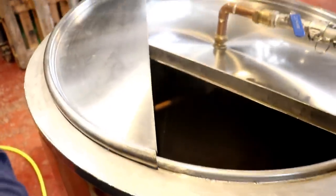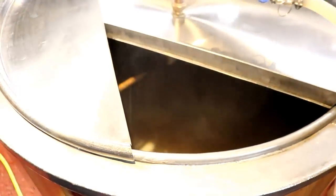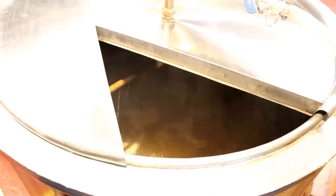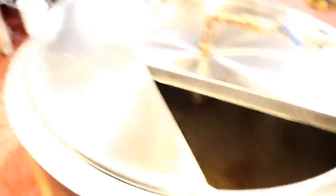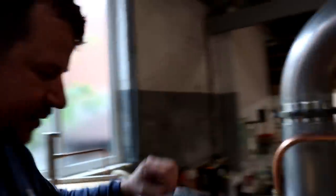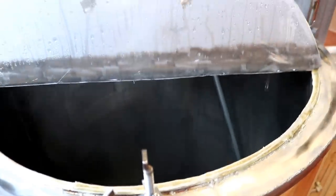We've got the trickle of the sparge happening down there — you should just be able to see that if I adjust the illumination a little bit. And then of course in the boil kettle we're running off our sweet wort, doing the same thing. No doubt there'll be a few thousand comments about hot side aeration — I don't worry about it. Look at that, lovely jubbly.